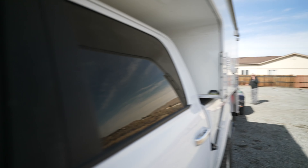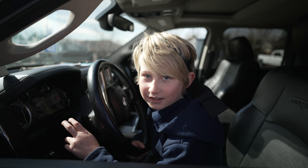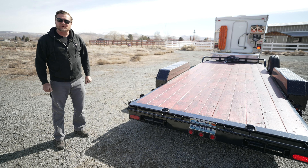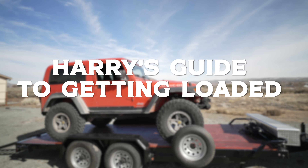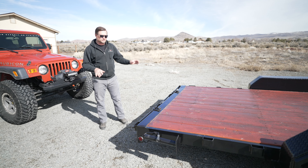Hit the brakes! Okay. And the turn signal! All right, we're good to go. Nice job! The next step is going to be loading our Jeep onto the trailer.